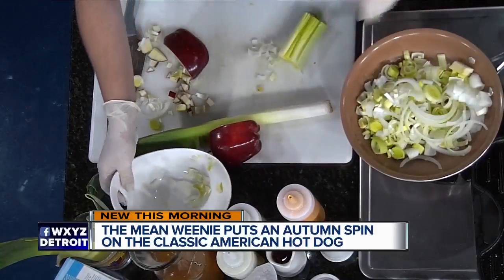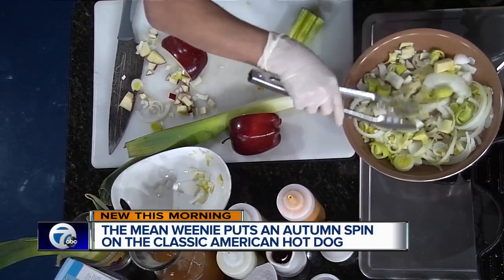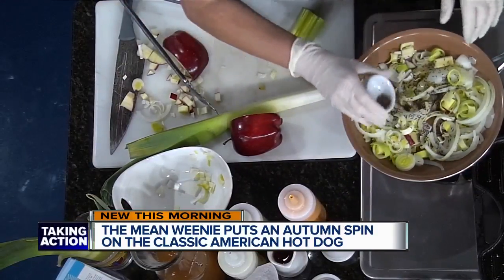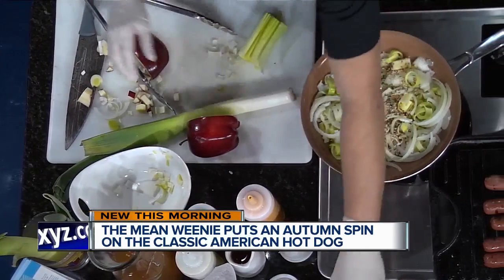We put some apple in there. Does it matter what kind? I use an array of different ones. You can peel it if you want, but I personally like the skin — it's more nutritional value. So we start sauteing this up, and as it starts to get translucent, we add caraway seed to get a little aromatic, then a little bit of minced garlic and let that saute up.